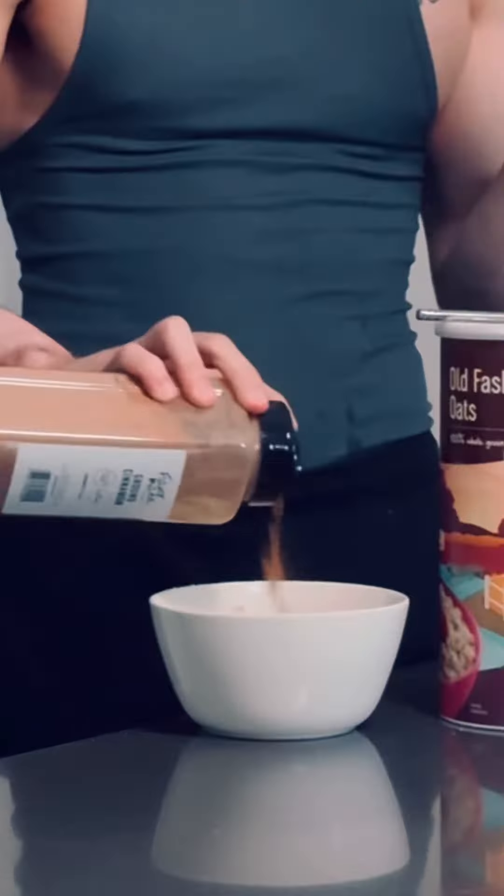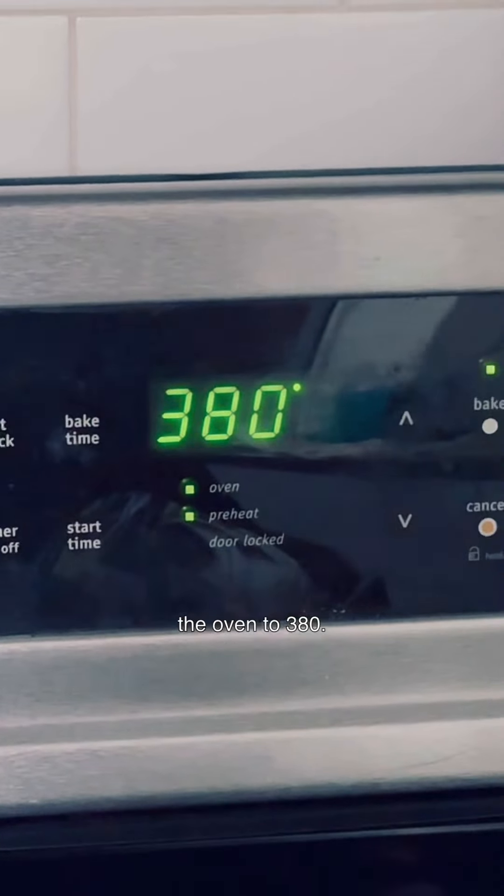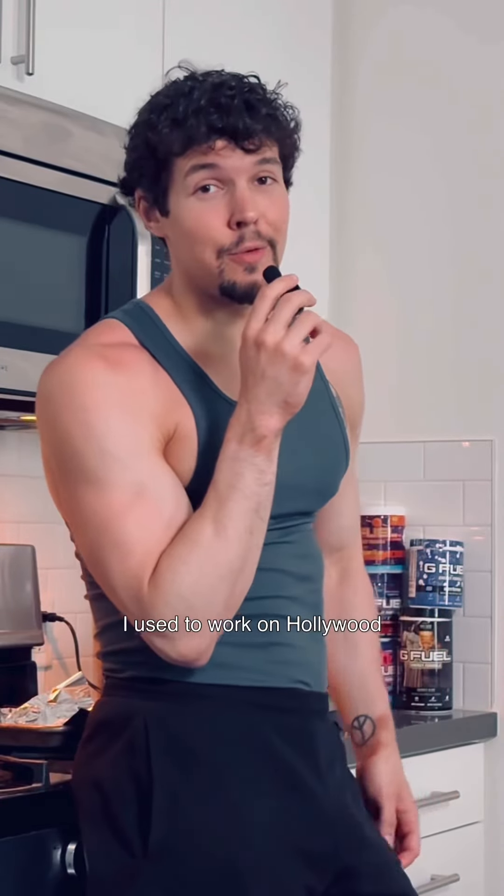I'm definitely adding some ground cinnamon, just because I like cinnamon — what I put in my tea. The hardest part is going to be mixing it all. It's actually coming together pretty nicely.